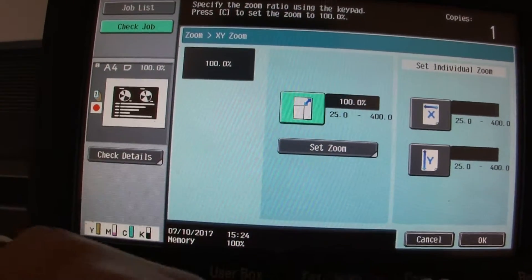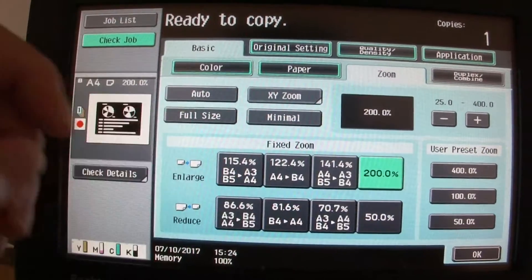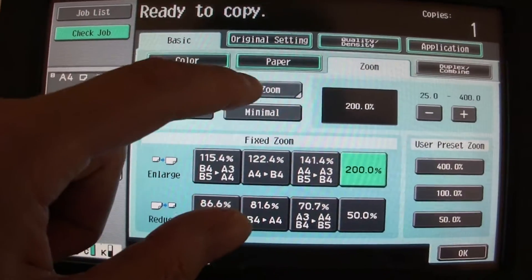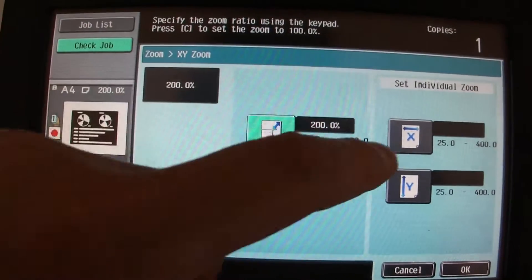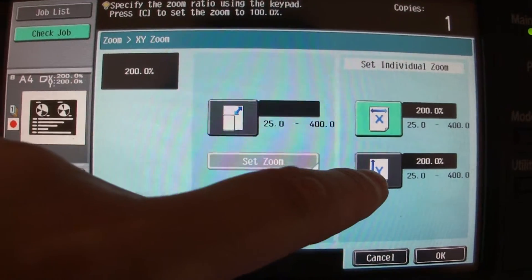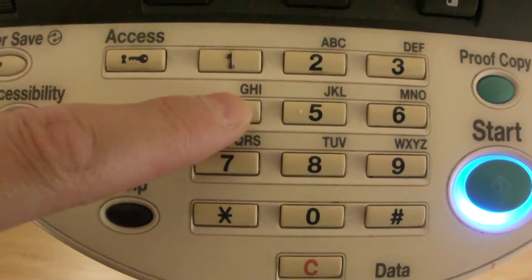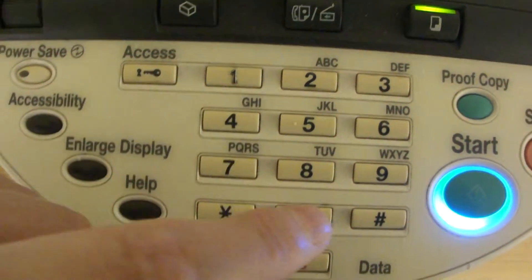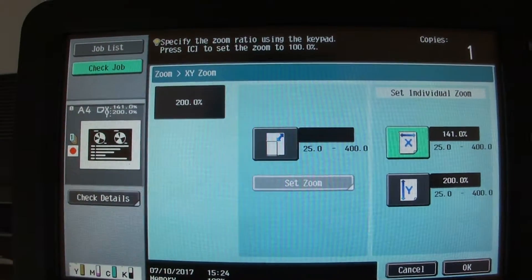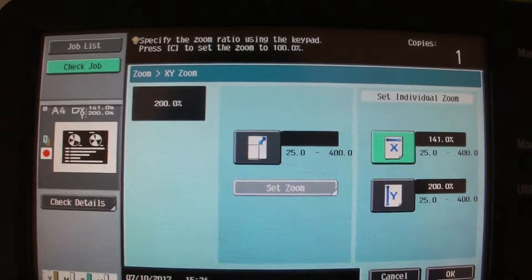We just need to set up the first one. Two hundred percent is for the height, roughly — maybe a little bit more, but we're not going to get fussed. Two hundred percent showing there for Y, and X is going to be a smaller value — 141 percent.